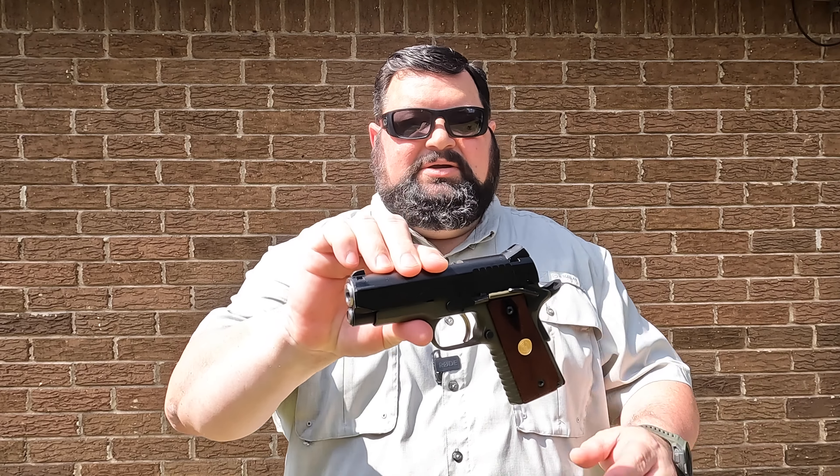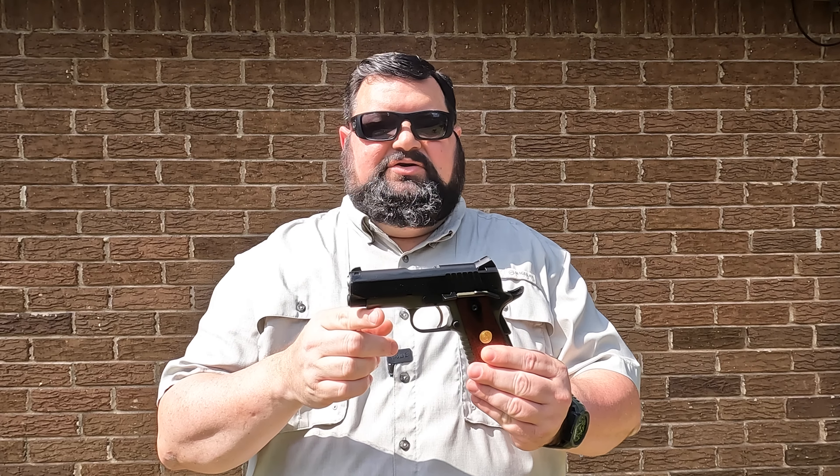Hey, CavCop here. In this video, I want to go over the Para Ordnance LDA. This pistol right here is known as the Black Watch. It's a CCO and has a 3.5 inch barrel. The reason it's called the Black Watch is it's named after the Scottish 42nd Royal Highlands Regiment, based on an infantry unit that served the Scottish military in England. They also ended up fighting here in America during the Revolutionary War and even the French and Indian Wars. But let's go inside and go over this pistol and see what it's all about.